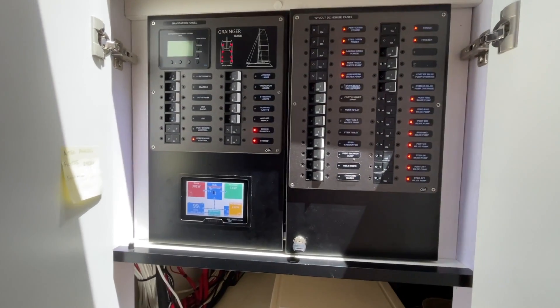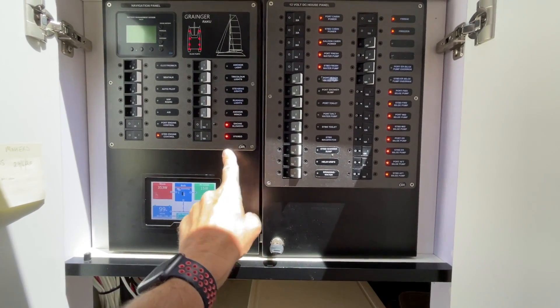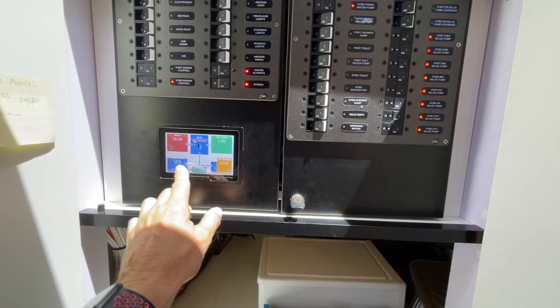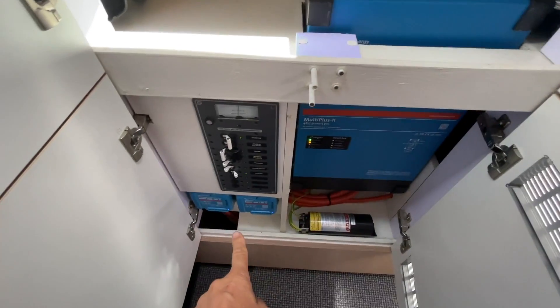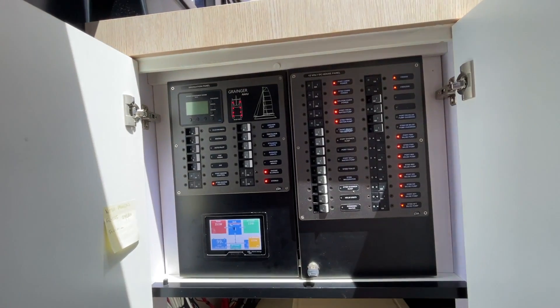Here's the control console for the Granger. We've got the 12 volt panel here, the navigation panel, and the Victron screen — you can see the solar coming in. The batteries are at 98 to 99 percent. That's the AC panel inverter charger and the two solar controllers, so it all tucks in here pretty nicely — a very nicely installed job.